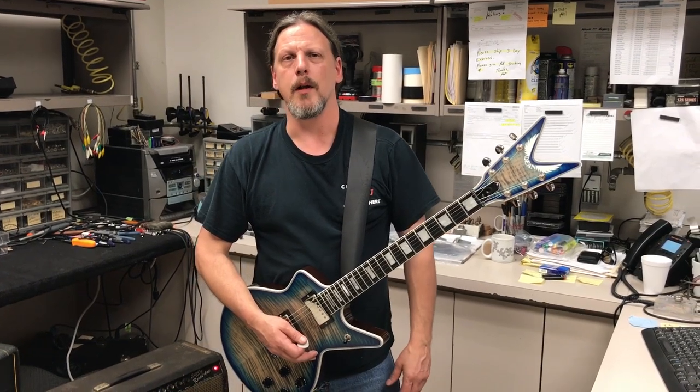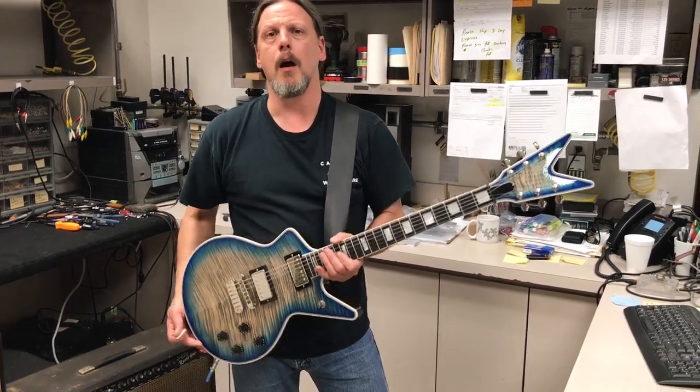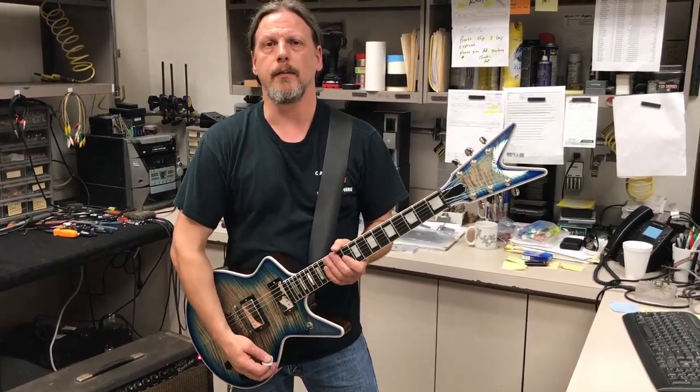As always, thanks for watching this installment of Pat's Picks. Please be sure to check out the link for more information on this guitar, and I hope it will be yours. See you next time.